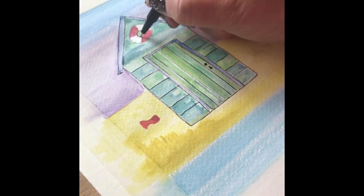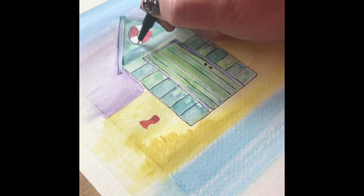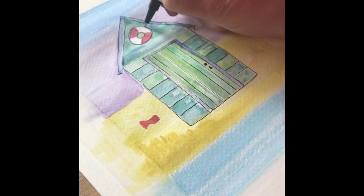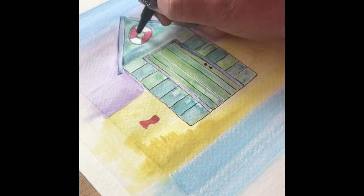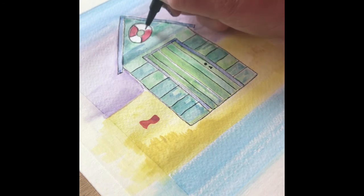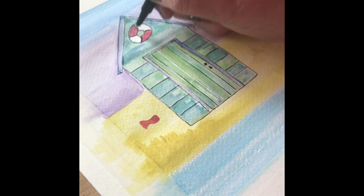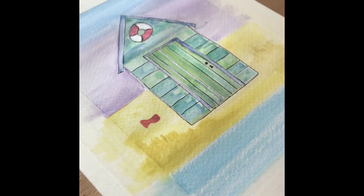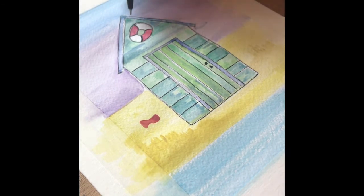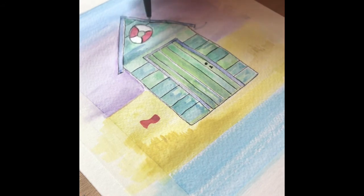I'm just adding the outline to our little life belt and now working on the planks towards the top of the beach hut.